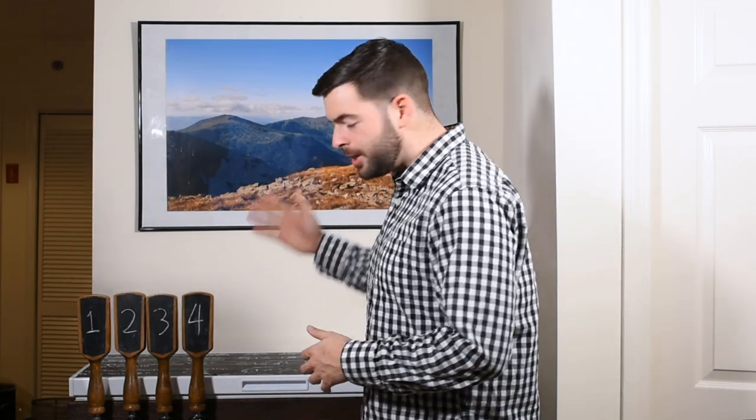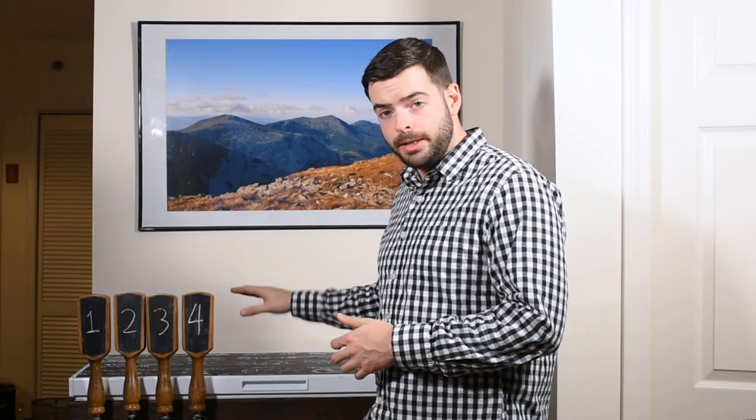Secondly, I don't have any sort of actual footage of the build because I built it about a year and a half ago before I started getting serious about the channel. And third, this is simply a way of doing it. There are a lot of different ways to put together a home draft system — you might have an upright fridge, a chest freezer like this one, or a draft tower setup to make it a little more elegant.